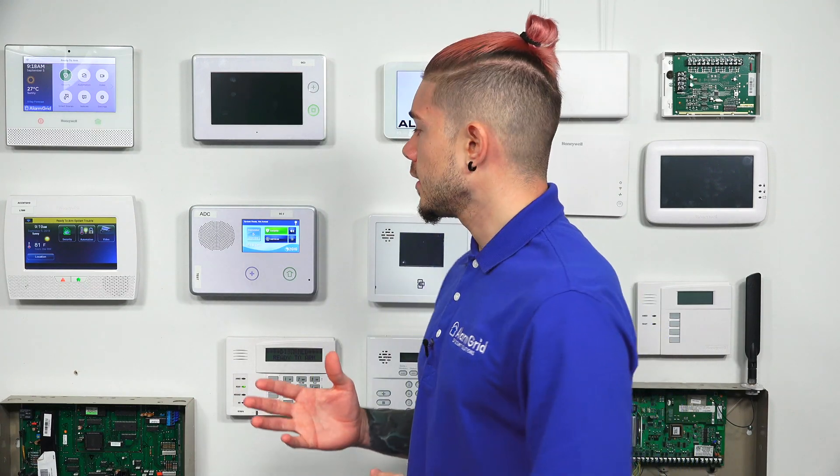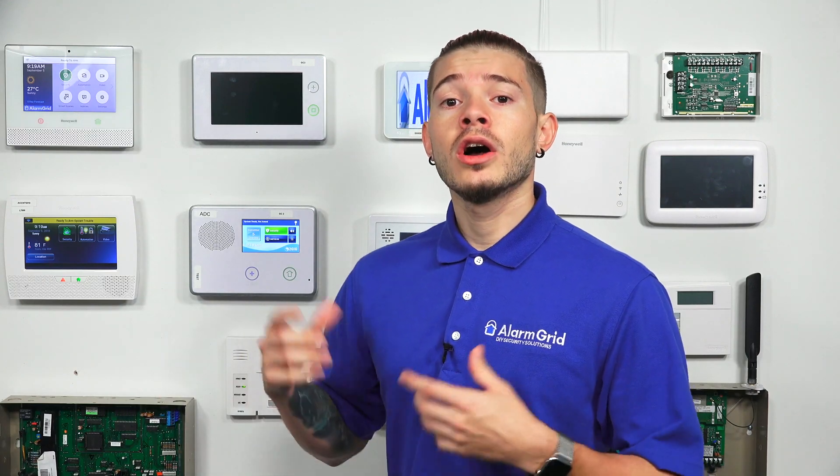The XCVR2-345 is what the GC2 uses to send out commands. Typically, the GC2 only comes with the 345 megahertz receiver, so it's only listening — it's only able to receive signals from sensors. That means any bidirectional devices you have, like keypads, go bridges, or image sensors, which use 900 megahertz frequency, you would not be able to use on a GC2 if you have not installed the XCVR2-345 transceiver.